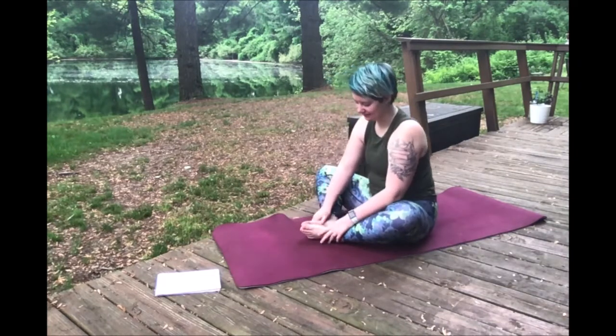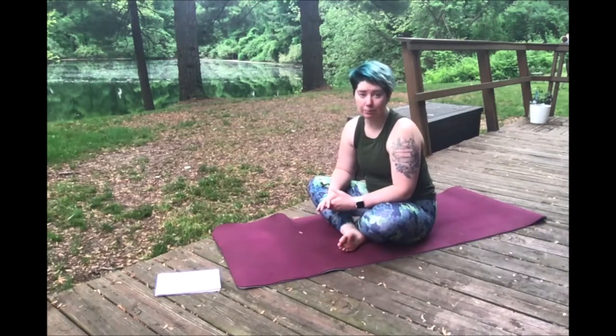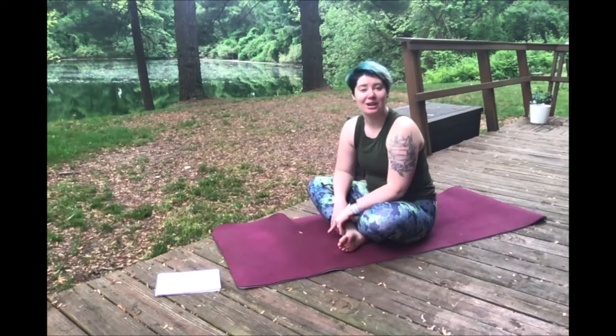Good job! All right guys, that was everything for today. We've learned a few different animal poses — we've learned cat, cow, downward facing dog, upward facing dog, cobra, butterfly, pigeon, and camel. We've learned eight different postures today, so now you can go home and try them yourself. I hope you had a great time today and we'll see you next time. Bye!